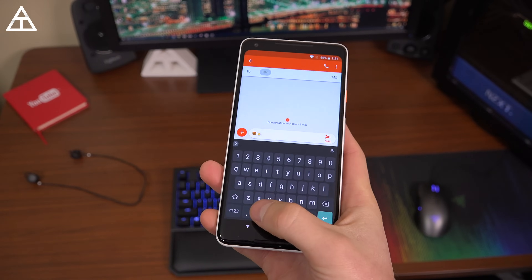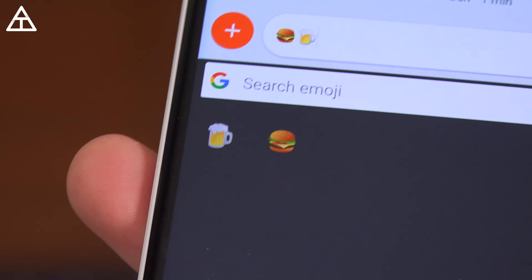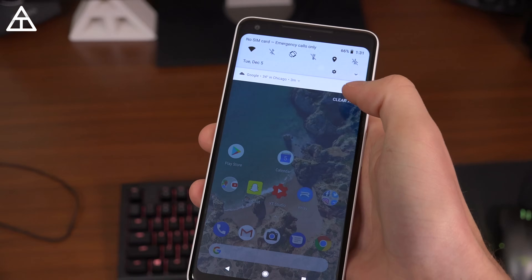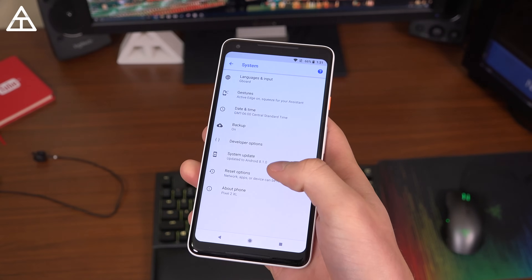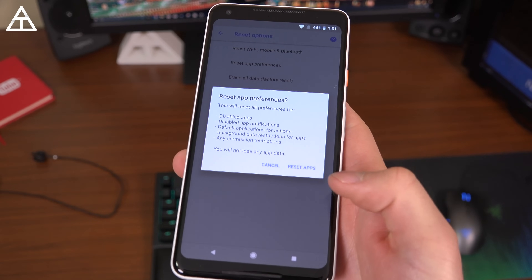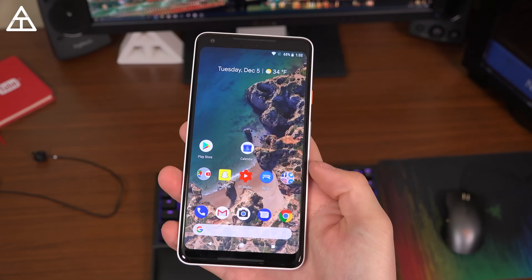Finally, a couple of minor changes. First of all, the beer and hamburger emojis got an update — the cheese used to be below the patty on the burger, but now it's above it. And I think they just redesigned the beer emoji, so absolutely nothing too crazy there. I also want to jump into Settings, scroll all the way down, and go back into System. There's Reset Options now — so you don't just have to reset all data; you can reset your app preferences, and there's a list of all of those preferences. You also have reset Wi-Fi, Mobile, and Bluetooth, so those are the three that can be reset as well.